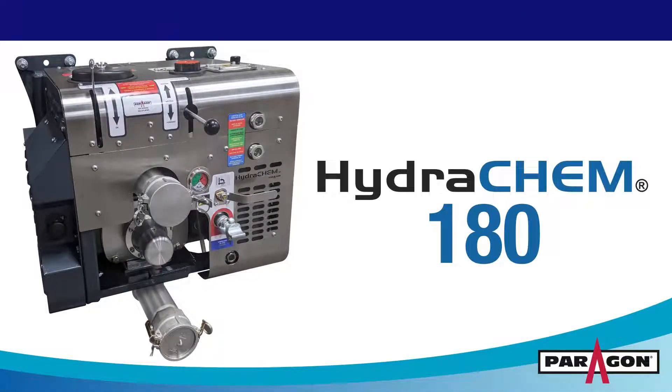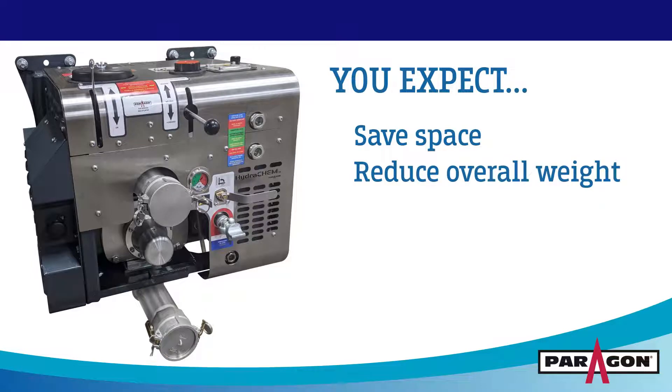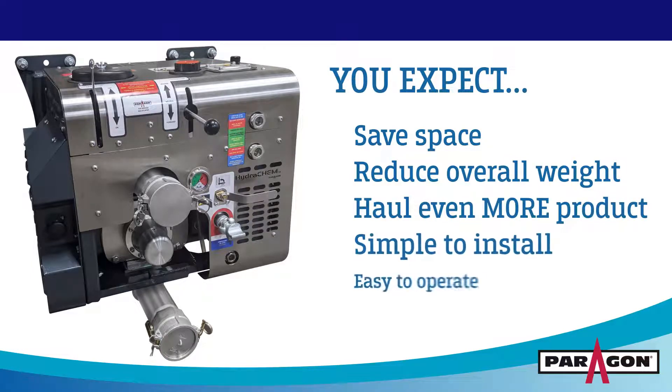You've come to expect certain things when you install Paragon's Hydrochem 180 on your truck. You expect to save some space and reduce your overall system weight, so you can haul more product. And you also expect it to be simple to install and easy to operate.